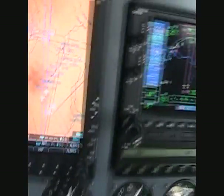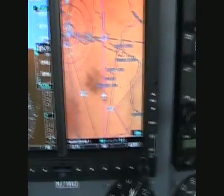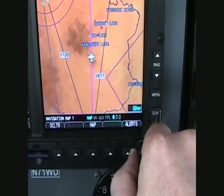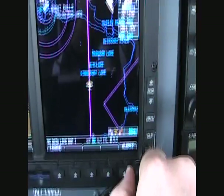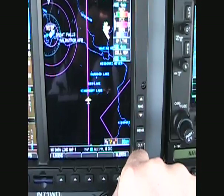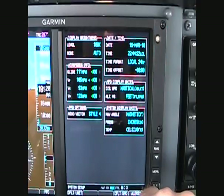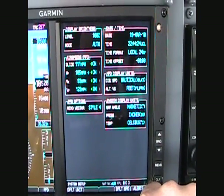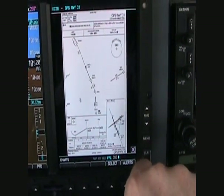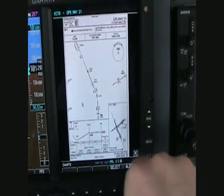There are four main menus which you navigate through using the outer knob. So that's the map chapter, and then the weather — you can see there's a little snow shower there. Then the aux page, where you can set bugs here for glide, V-rotate, VX, VY, and change how your wind vector style is. And then finally there's the flight plan page. Let me go back to map.